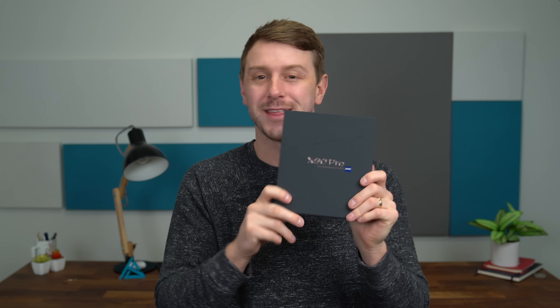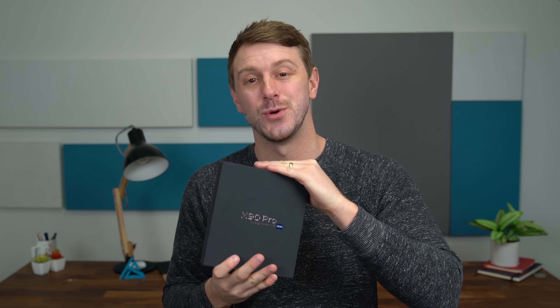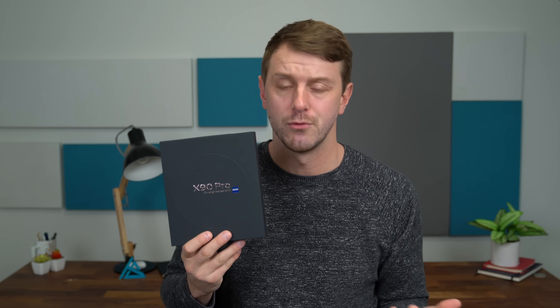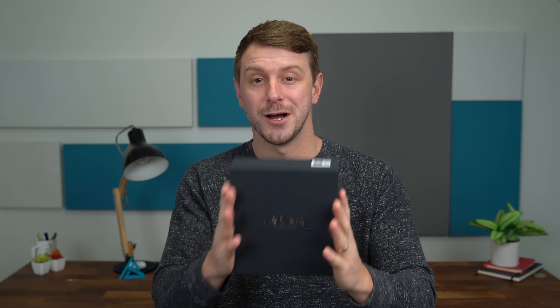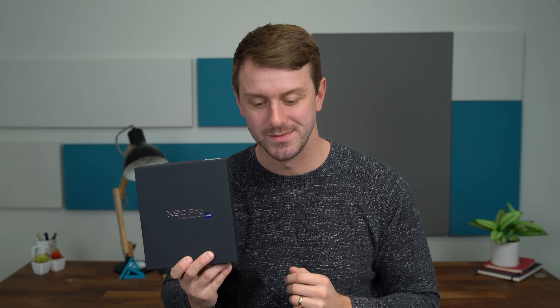Hey everyone, Tim Schofield here. I got a little excited opening the shipping box and almost cut through the actual box of this phone, so definitely excited to take a look at it. This is the X90 Pro from Vivo, their latest flagship phone. Their camera system features a 50-megapixel lens with Sony's latest one-inch sensor on the back, so excited to test out that camera system. It also has a telephoto and a wide angle lens. We'll take a quick look at what comes in the box and then get some hands on with this latest flagship phone. Let's get started.